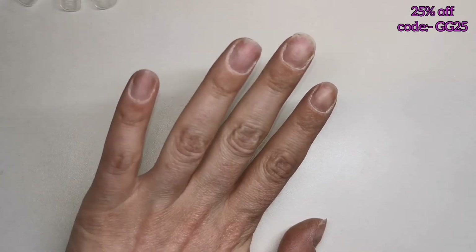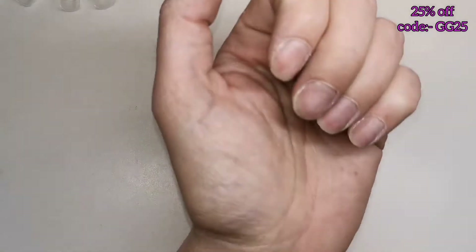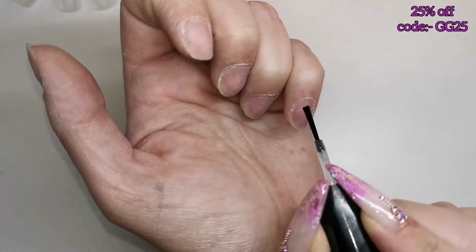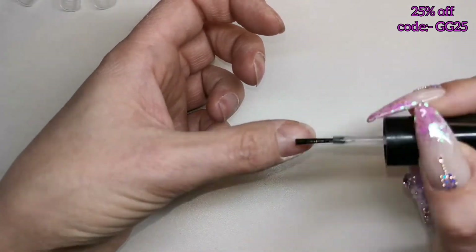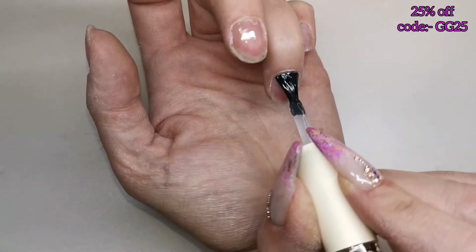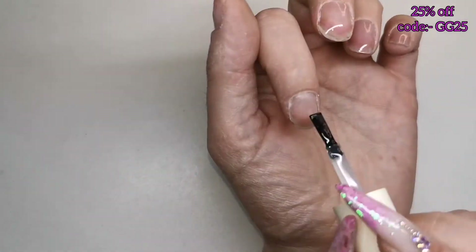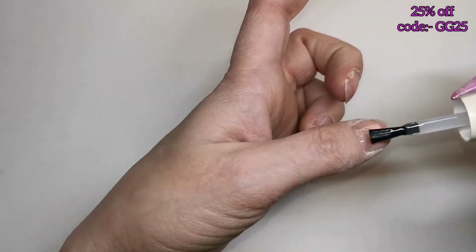Thank you so much Varnail. So I've already prepped my nails — pushed my cuticles back, scraped away any dead skin, buffed over my natural nail to remove the shiny surface. Now I'm going in with my dehydrator and my acid-based primer, and then I'm using the Varnail base coat.